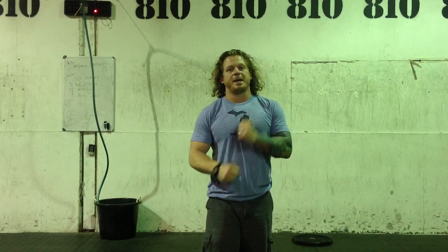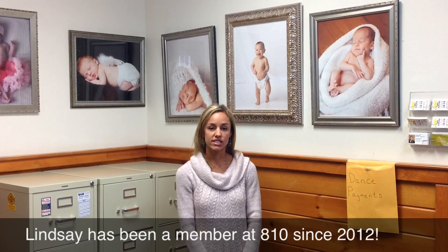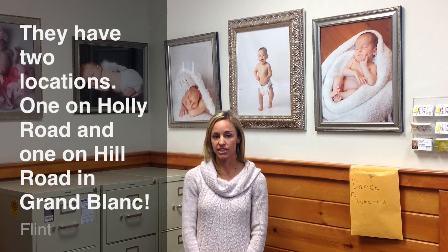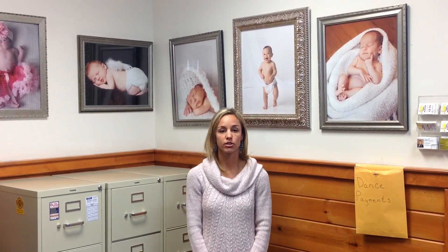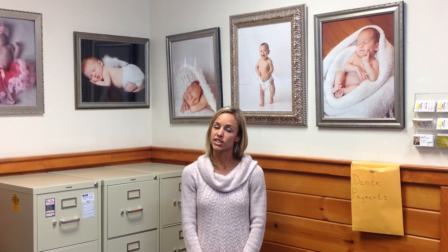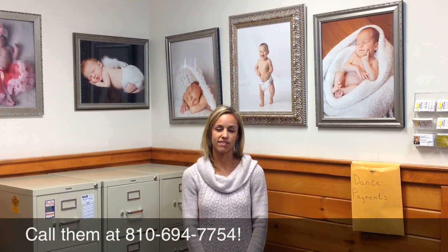We're going to take a quick timeout for a word from our sponsor. Hi, I'm Lindsay Clark, Operational Manager for Terry Matlock School of Performing Arts. This is a family-run business that has been serving the community for 25 years. We take care of children from 6 weeks old all the way up to pre-K students. We are open 5 days a week, Monday through Friday, from 5:30 a.m. to 6 p.m., and we have two locations: one off Hill Road near 475, and one off Holly Road near Genesis. We are a fine arts academic preschool program. We'd love to have your kids with us — stop in, look at TerryMatlockSchool.com, or call 810-694-7754.